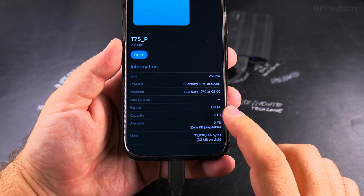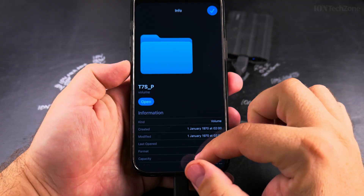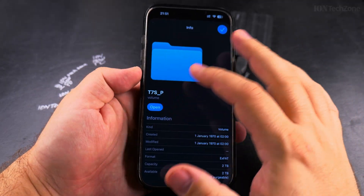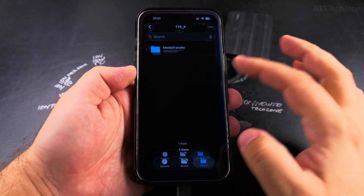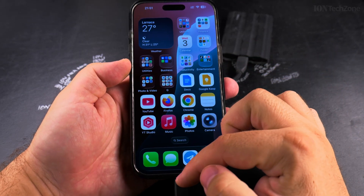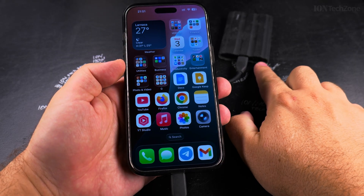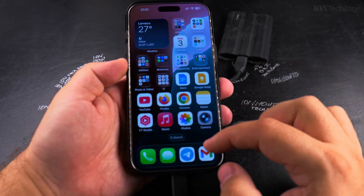This is an external SSD formatted as exFAT, 2TB — that's the information. If you want to open it, you can open it and do any file transfers. When you're finished with the file transfers, make sure the light is not blinking, or even off. Off is even better — the best is for the light to be off.